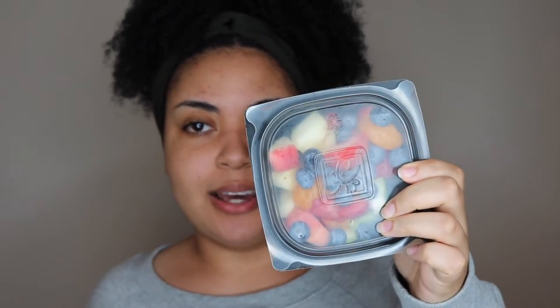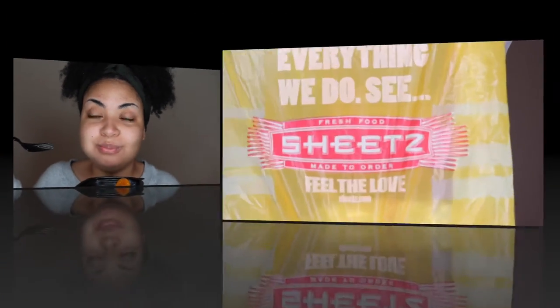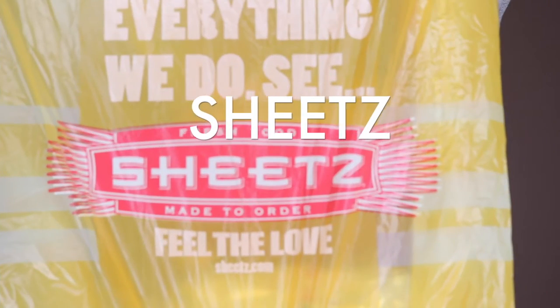The second thing I got from Chick-fil-A was a little fruit salad — you have strawberries, blueberries, green apples, red apples, and canned mandarin oranges.